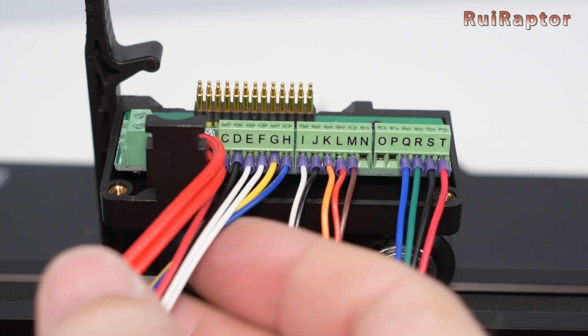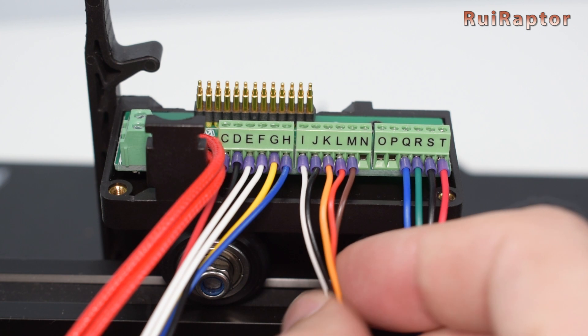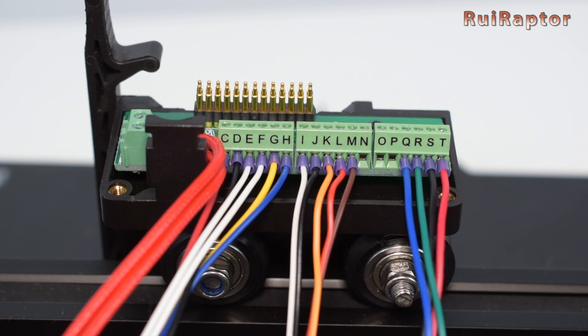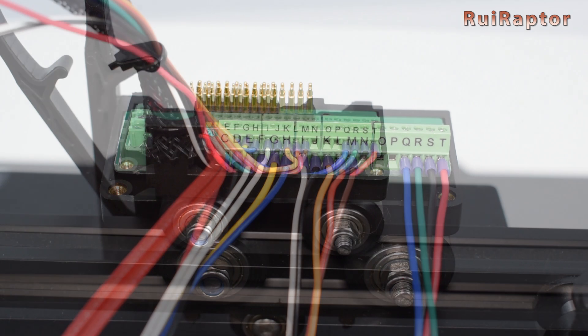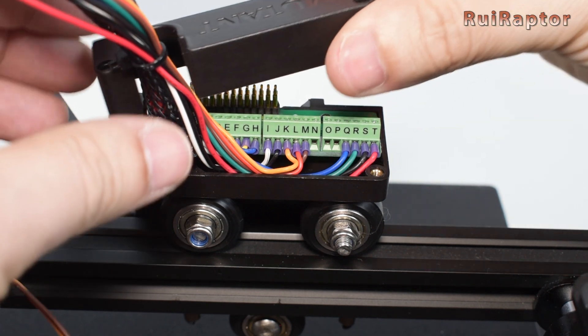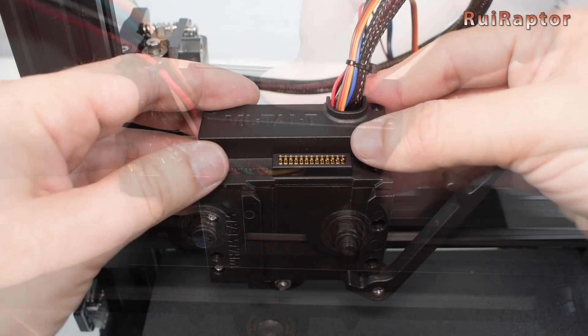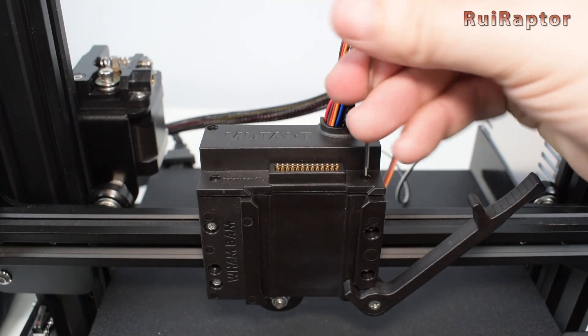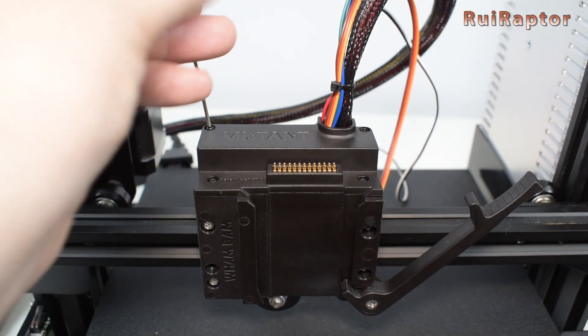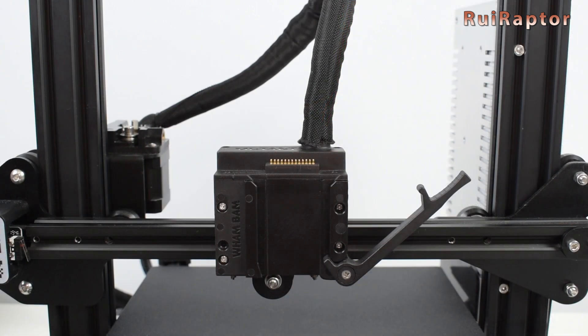On our fixed plate we have all the stock Ender 3 hotend wires, the leveling sensor wires, and we included a cable to connect the 4 wires from the extruder stepper motor. This way we can install a hotend with a direct drive setup which includes an extruder stepper motor. With all these connections we still have 3 slots available. The wires and nylon sleeve can be secured on the fixed plate with a zip tie. Now that all connections are done and wires secured, we can close the top cover. If you don't like the extra wires running out of the nylon sleeve, you can get a new cable sleeve to cover all the wires.